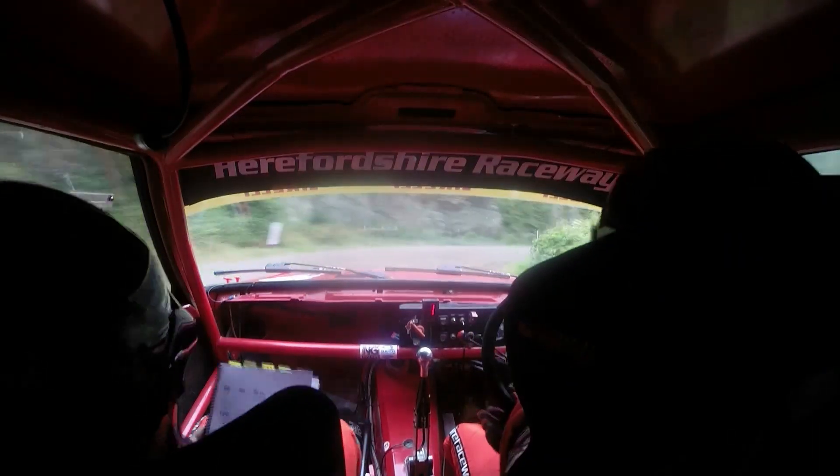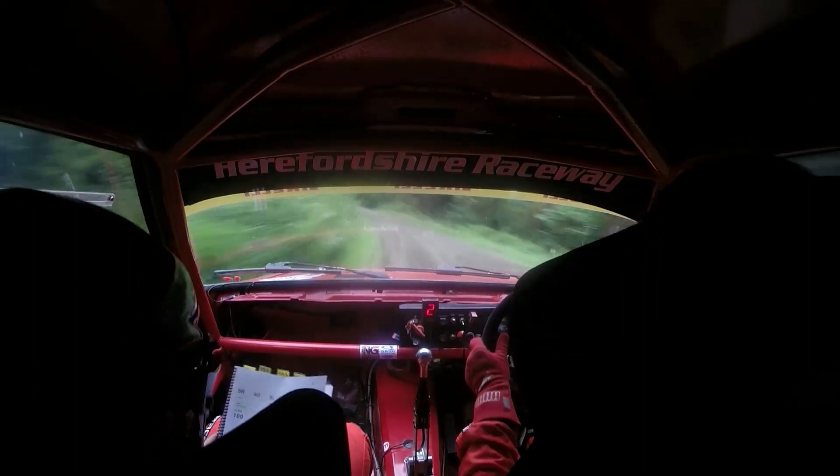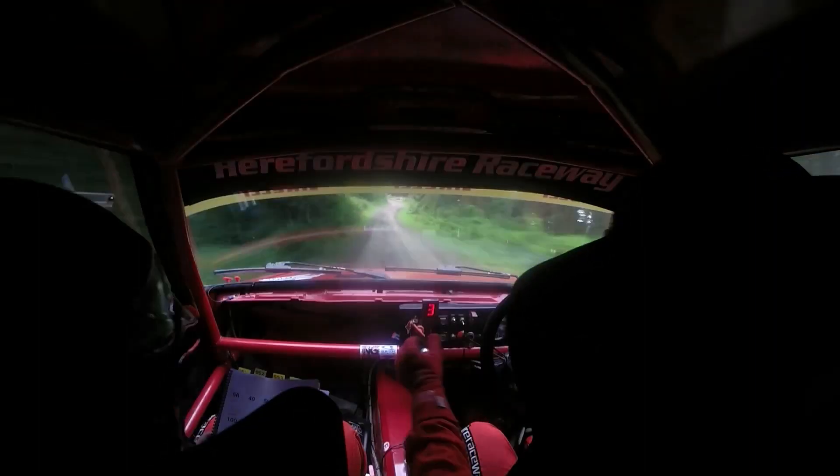Into 3 left, into 6 right. 150. Into hairpin left tight. 200 at mid.